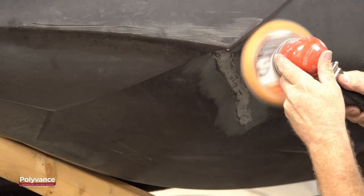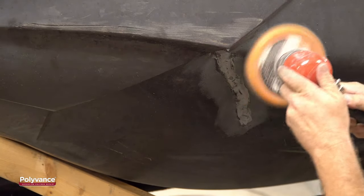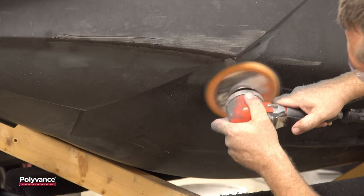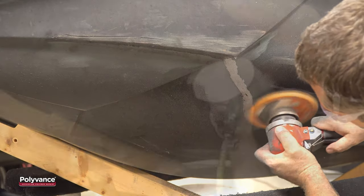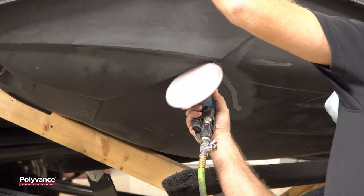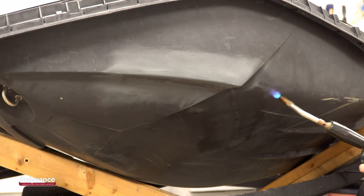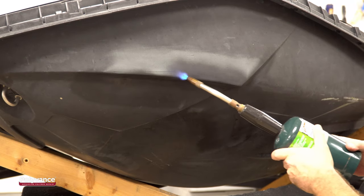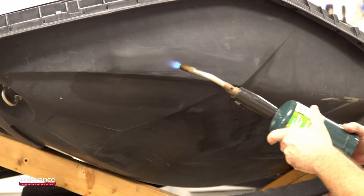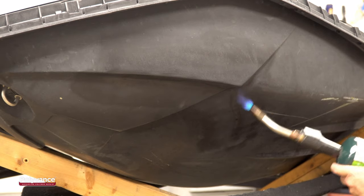When the welds have all cooled completely, sand the weld smooth. Here we are using coarse 50 grit sandpaper to knock the high spots down. Once the correct profile is achieved, switch to finer grades of sandpaper to get a smoother finish. Finish sand the area with 320 grit sandpaper. Because we want the best appearance possible without having to paint the hull, we will melt the sandpaper fuzz off the surface with a propane torch. Keep the flame moving rapidly — you don't want to overheat any certain area, just melt the fuzz created by the sandpaper.